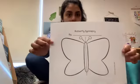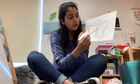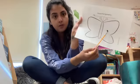Hi oak friends! Today I'm going to do a craft to show you how butterflies' wings are symmetrical — that means they're the same on both sides. I have my butterfly and I have my paint. I'm only going to paint one side of my butterfly.